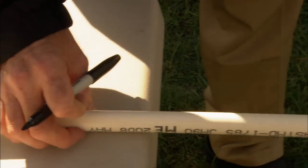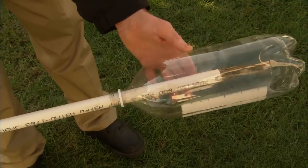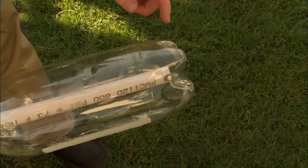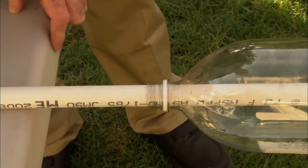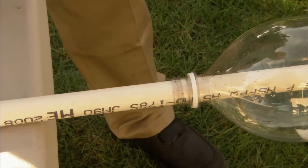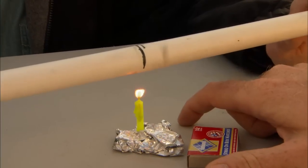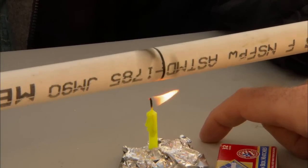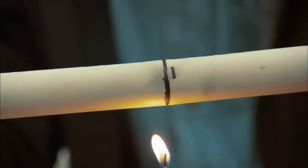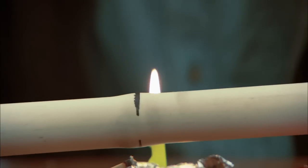This is half-inch PVC pipe, and two-liter bottles slide onto it just perfectly. We're gonna slide the bottle almost to the end but not quite touching, and we're gonna put a seal right here between the bottle and the pipe. The seal is to keep the air and the water inside the bottle until we're ready to launch. We're using a birthday candle to soften the pipe — we'll push it together hard and make a little bulge, and that's where we make our seal.